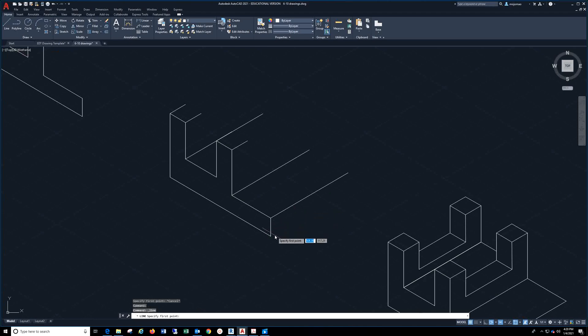Go to line, click there, type in 2.5, hit tab, type in 30, enter, and hit escape. Then you can just copy that line — select the line, pick the point you want to start at, and copy it all the way back. At that point, you can draw a line the same way — a half inch at a 30-degree angle.